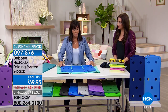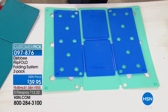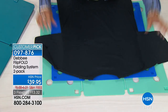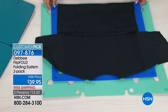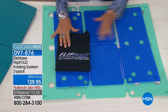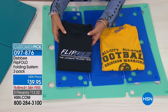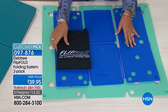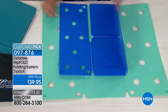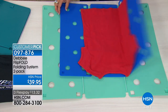I want to show you the difference between the junior and the regular Flip Fold. This is the regular-sized Flip Fold — the bigger one — it folds to 9 by 12. This is the junior. It still folds adult clothes, but it folds to a smaller dimension — 7 by 10. If you're packing and you want to fold a little bit smaller, or if you're in an RV, or sending your kids off to college, you might want the junior Flip Fold. You can also use the junior for kids' clothes. Flip, flip, and fold — perfect, absolutely every time.